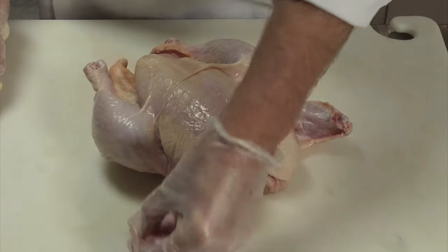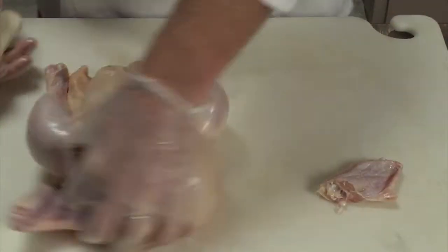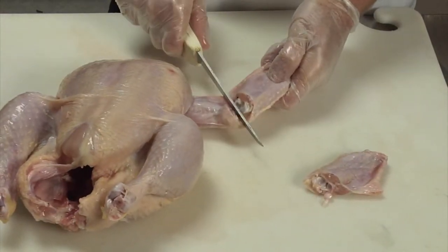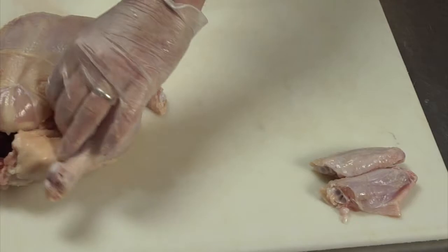Today we're going to look at breaking a chicken into parts. For whatever use you have, you can take the wings just by finding the joint in the center. The knife will go through — it's not going to cut bone, it's going to cut flesh first, so that's easy enough to do. Those you can set aside to use for stock or for fried wings.